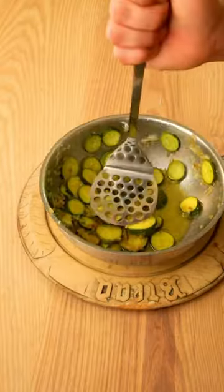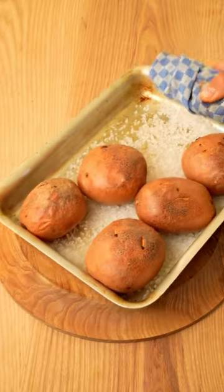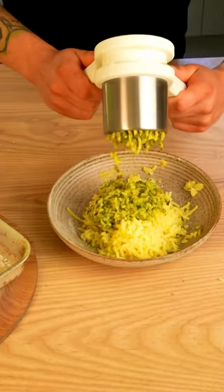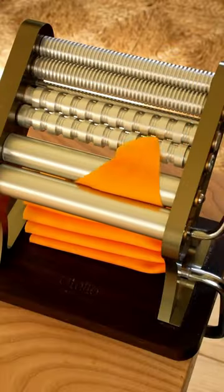When the courgettes are ready, mash them a little bit. Next, scoop the potatoes. Using a ricer, mash the potato and courgette together, add some parmigiano reggiano and mix it all together.